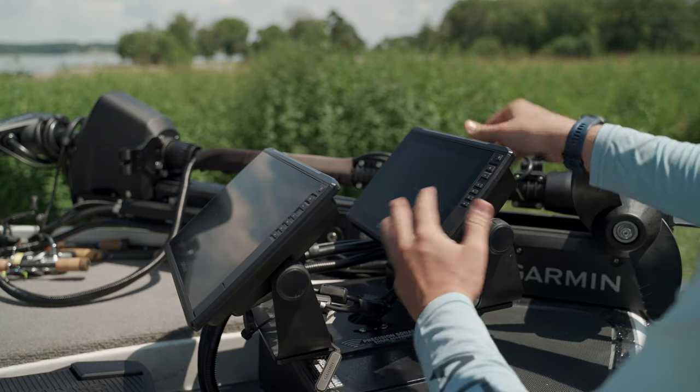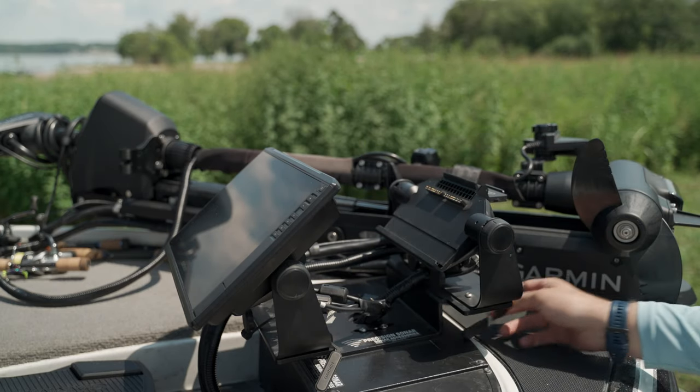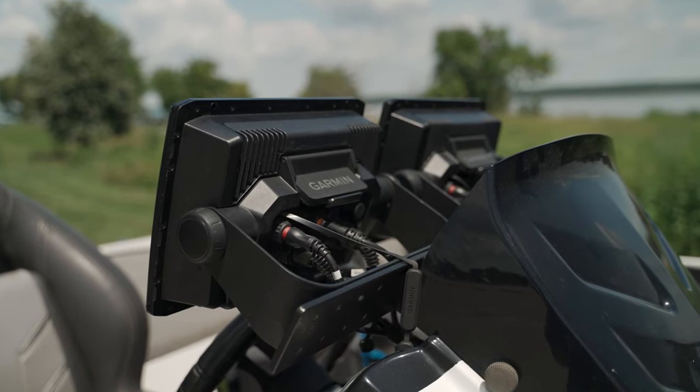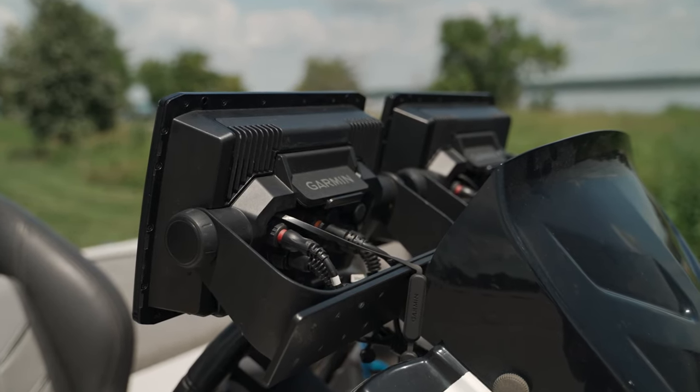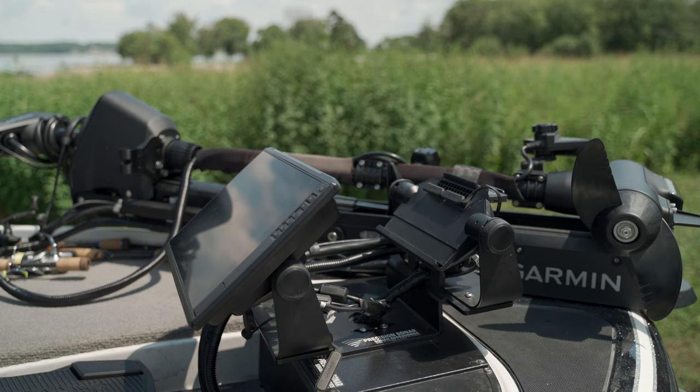You can even upload and download content from the Quickdraw Contour community and see smart notifications right on your graph. If you prefer to remove your electronics from your boat when not in use, it's easier than ever to keep your Ecomap Ultra safe and secure. All your cords plug directly into the quick disconnect bail mount, which allows you to seat and unseat your device with ease, so you're not wasting time adjusting knobs or connecting cables. For those who want a more permanent solution, a flush mount kit is also included in the box.